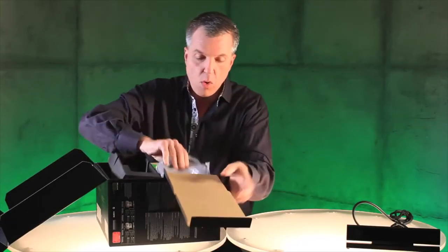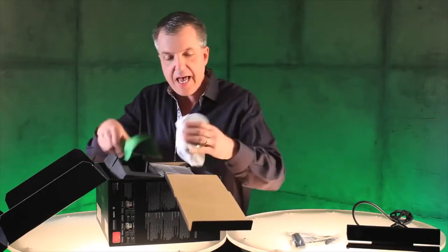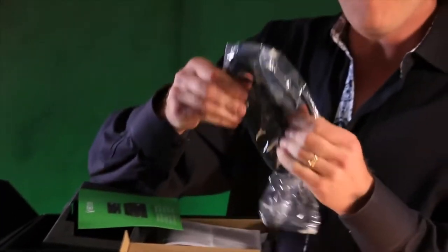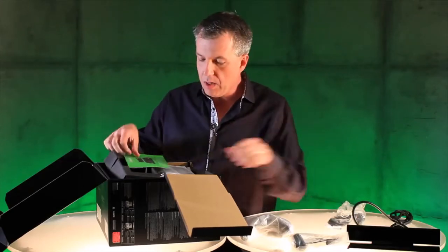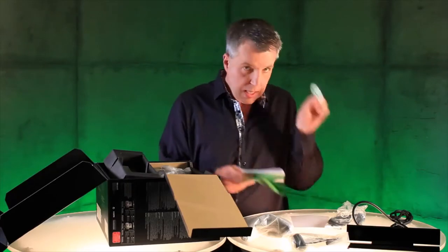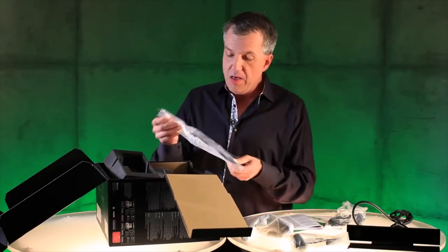Next up we have, of course, the headset. It's going to be beautiful. Following that, the controller itself. Put that here. Next up we have a 4K rated HDMI cable. Some paperwork, including the manual, and a little Xbox One sticker.